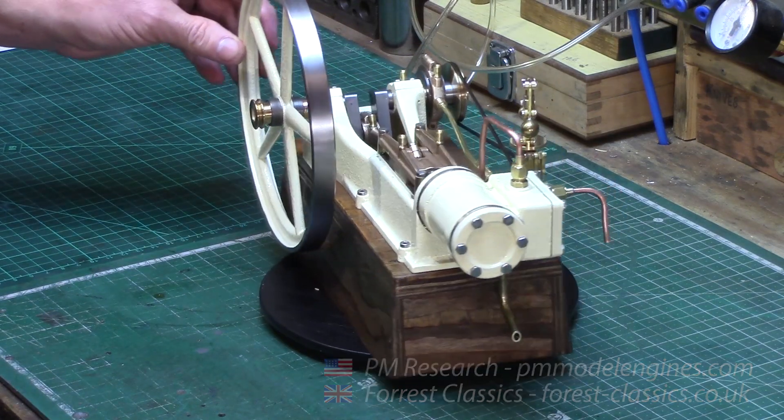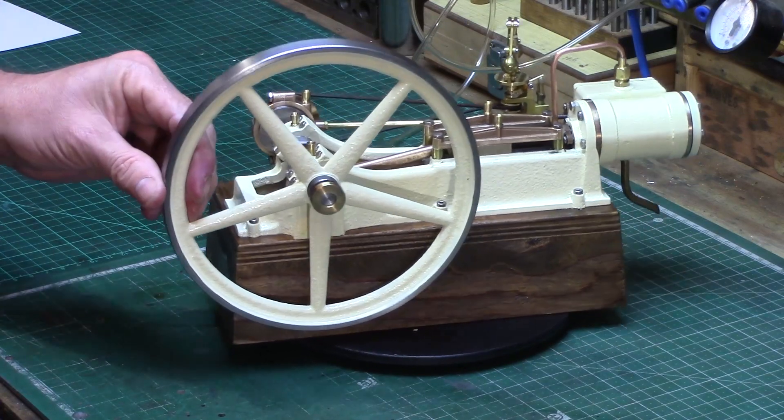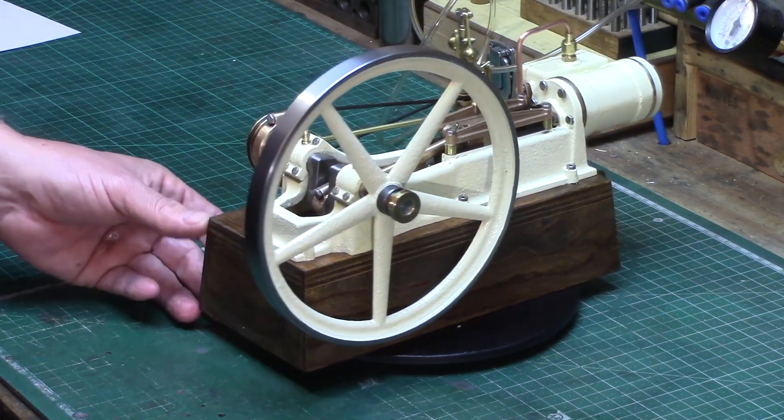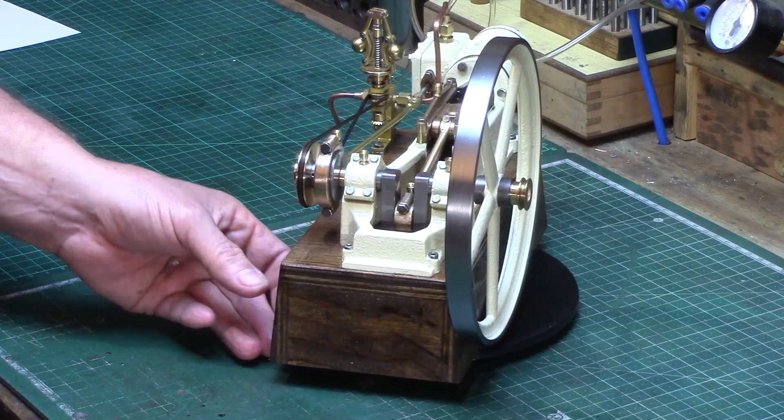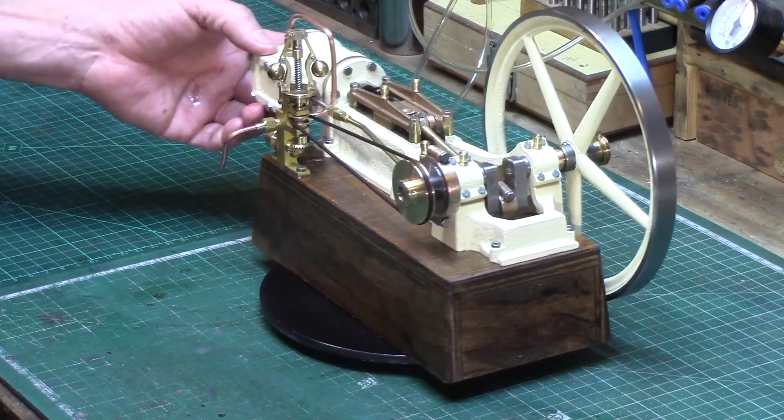The engine is double acting with slide valve and has a one inch cylinder bore and a one and a half inch stroke. It has a nicely proportioned six and a half inch spoked flywheel, and the overall length of the engine is about 12 inches.